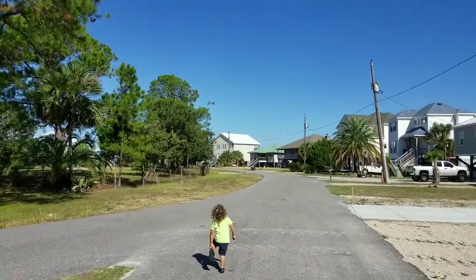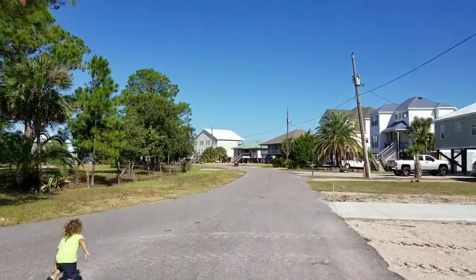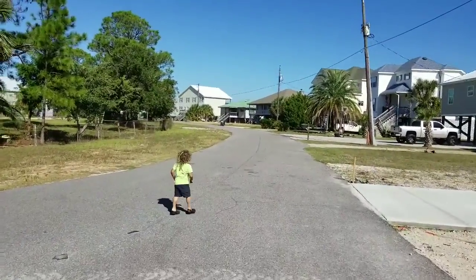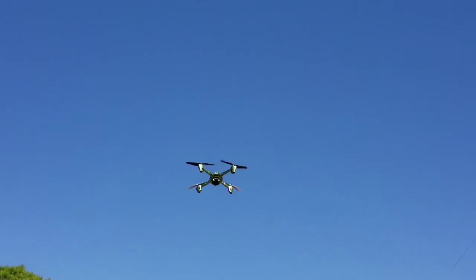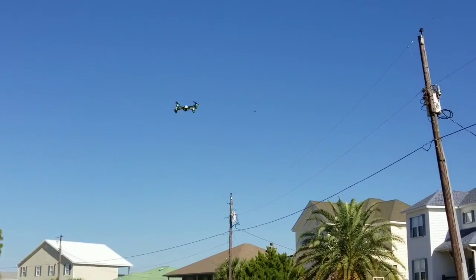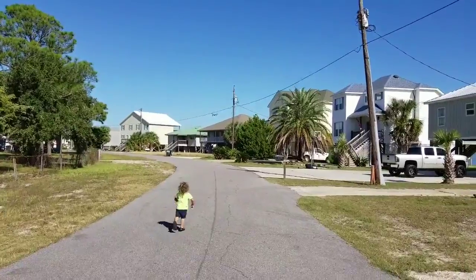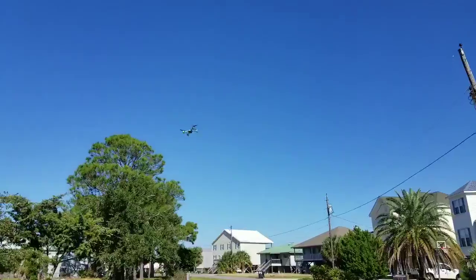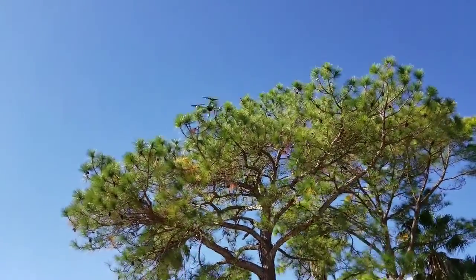It's really fast! Woo! It needs a certain height to do the auto-flip up there. The bird wanted to get involved. It's a pretty cool drone. That's cold! Suckers near those trees.